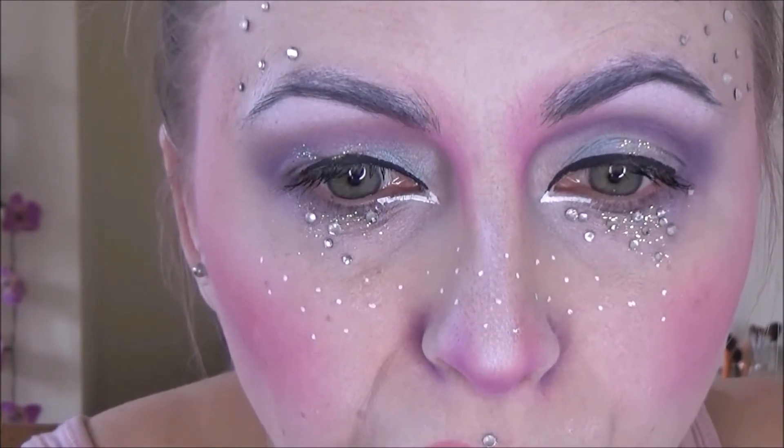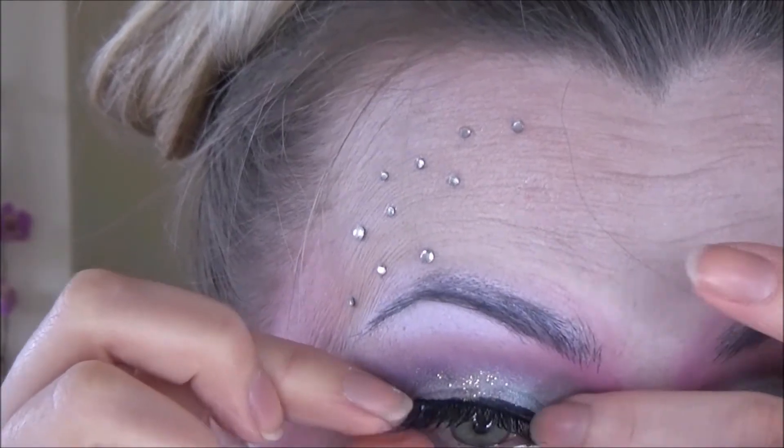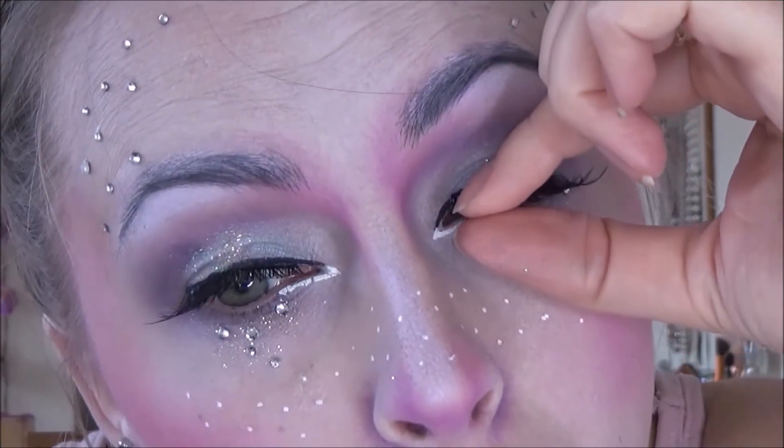I then took a dusty pink lip liner and outlined my lips, slightly overlining but not too much. Putting on those false lashes — these are just some cheapy ones from Home Bargains. For those of you not from the UK, Home Bargains is a nice cheap and cheerful shop that sells everything you could possibly wish for. I think probably Walmart or Target would be an American equivalent.